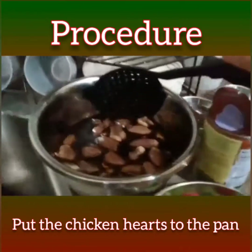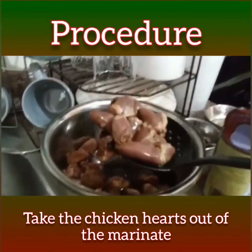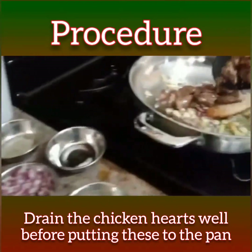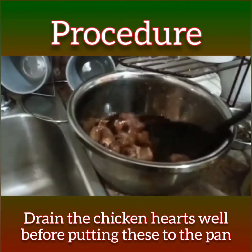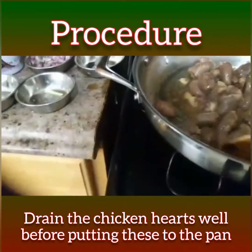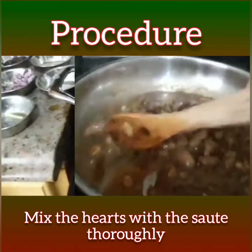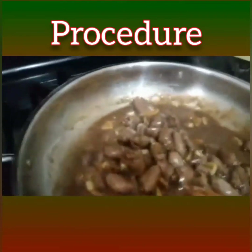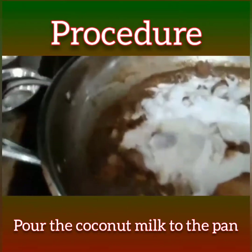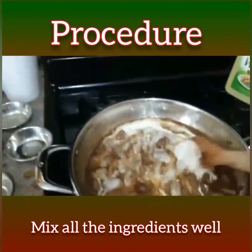The next step is to put in the chicken heart. I'm going to drain the marinade from it like this, then add it to the pan and mix it thoroughly until it's already brown. The next step is to pour in the coconut milk. Put the coconut milk in and mix it.